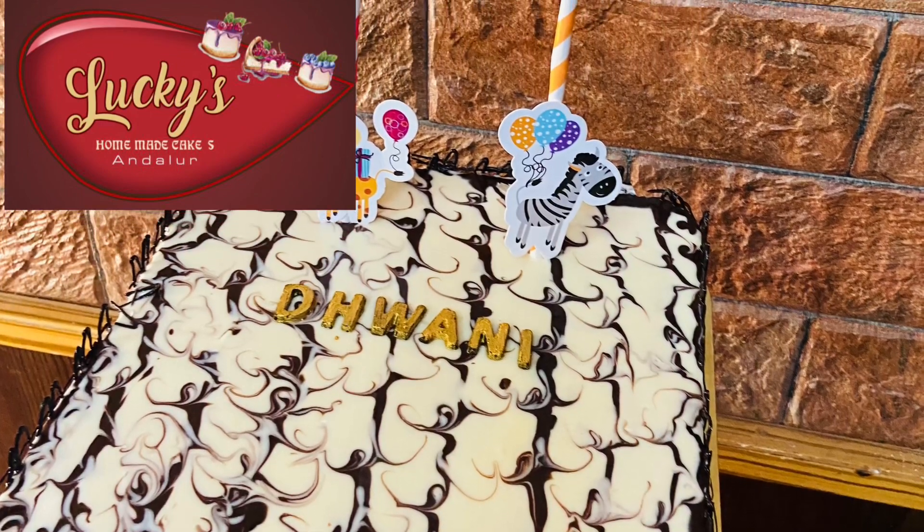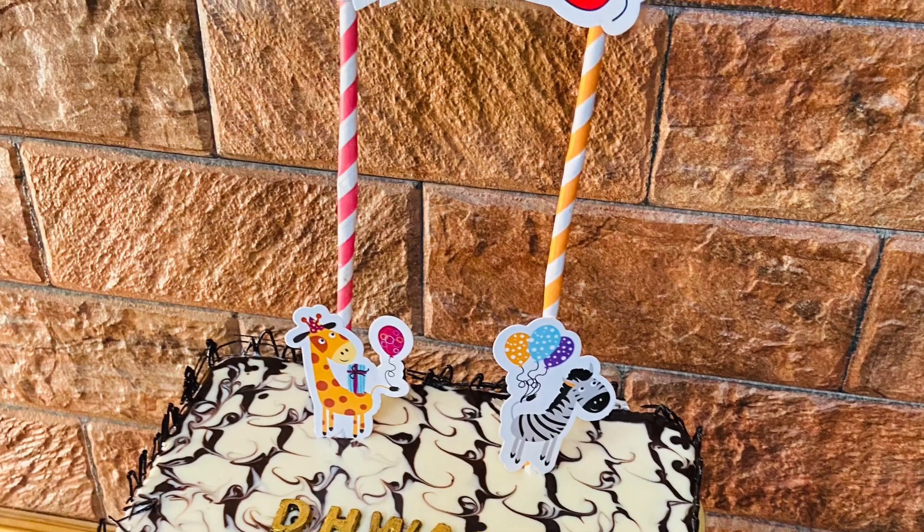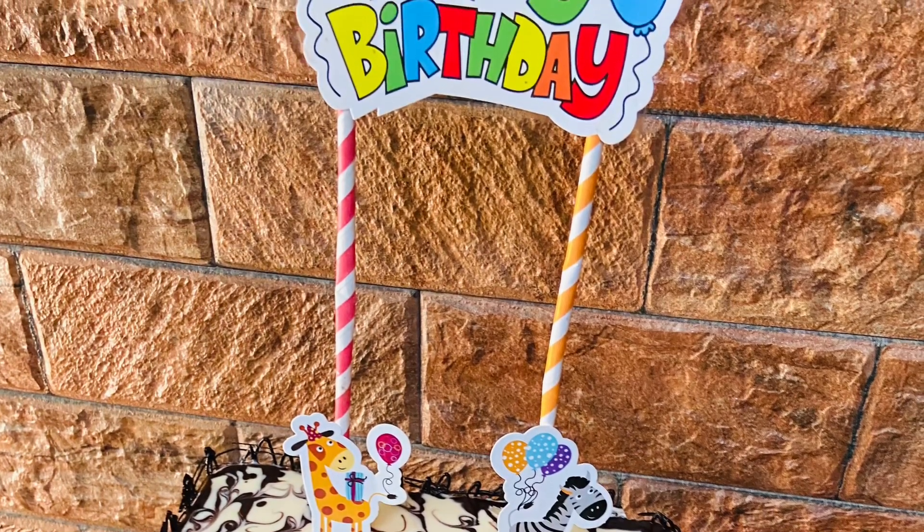Hi friends! Welcome back to my channel! Today we are going to make a simple recipe for chocolate lace decoration.